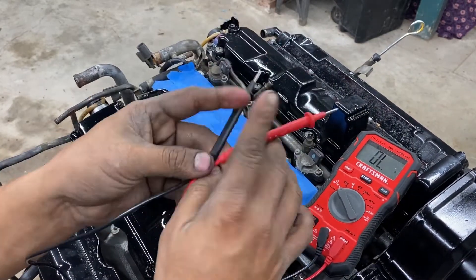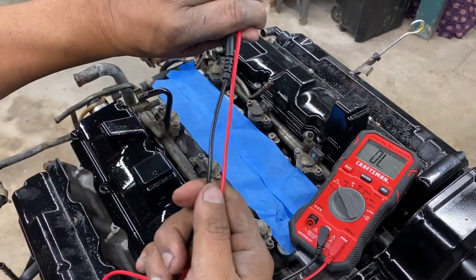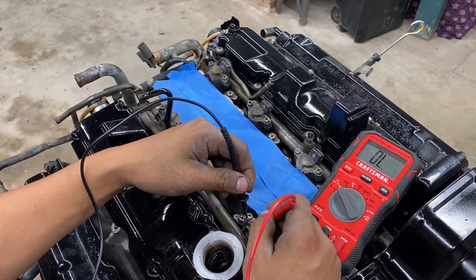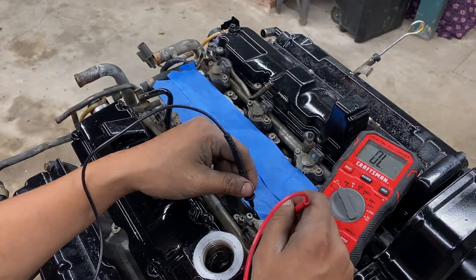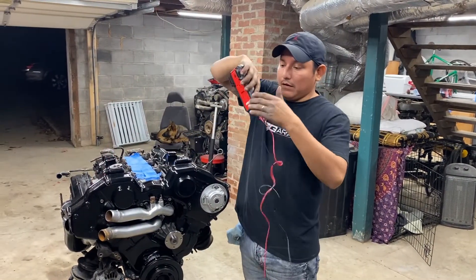Like I said, if you have two wires, put power and ground to the injector — that thing should open and make a clicking noise. When you hear the clicking noise, that means the solenoid inside the injector is opening. Alright guys, that's pretty much it — that's what I wanted to show you guys: how to check the injectors.